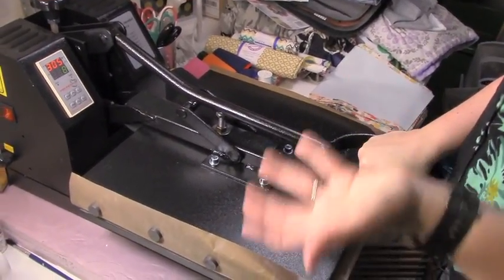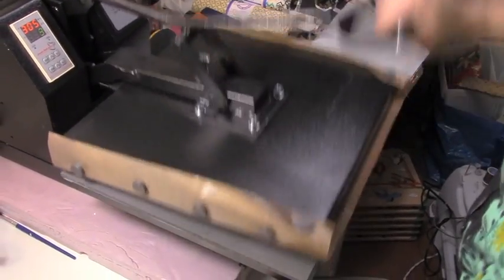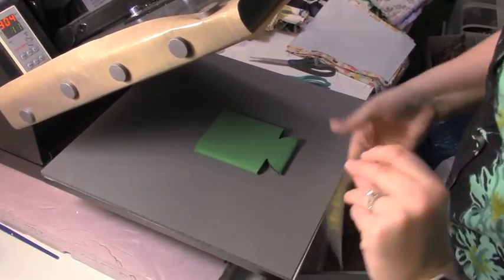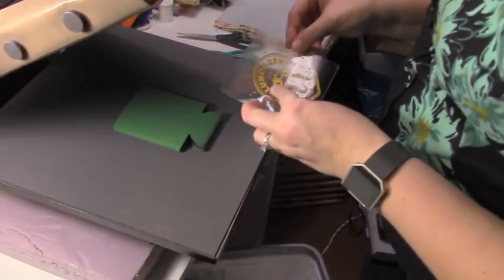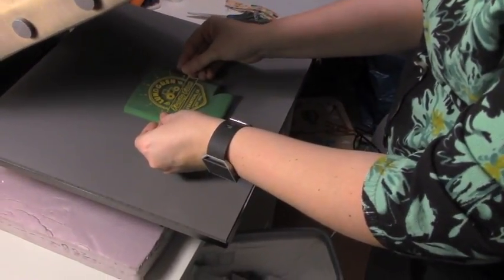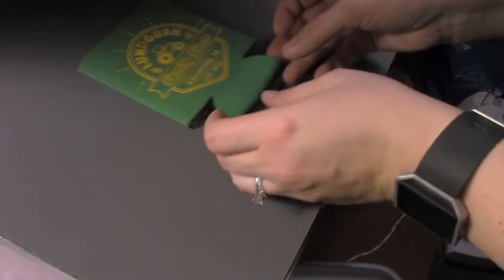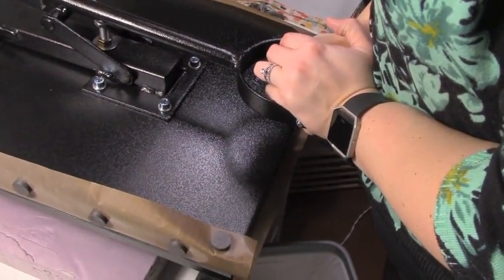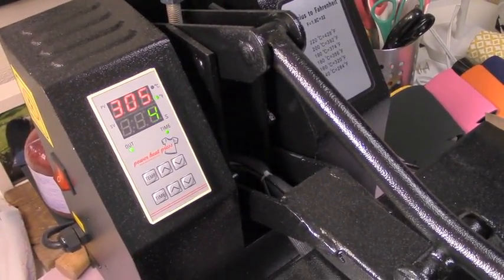It's always nice to kind of preheat your material — it takes any moisture out of it so your design sticks better, like an iron would. Then I take this; the sticky side goes down, and I line it up where I want it to be and kind of press it there so it's like a sticker. Press it down and hold it for 11 seconds on the timer, and it just restarts every time you pull it down.